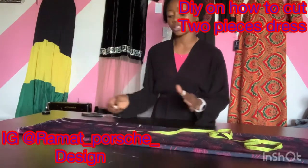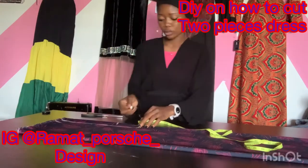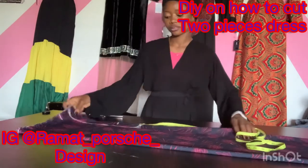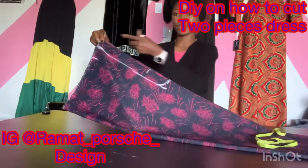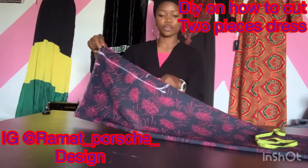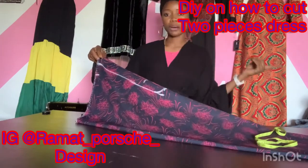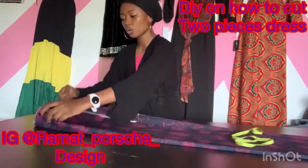After marking this out, the deepness of the trouser crotch is two inches, as you can see. We are going to curve it out. From here to here is my 10 inches which is the hip divided. After that I added four inches downward — I already told you the reason. If you didn't catch that, please go back in the video to see why I added four inches downward.